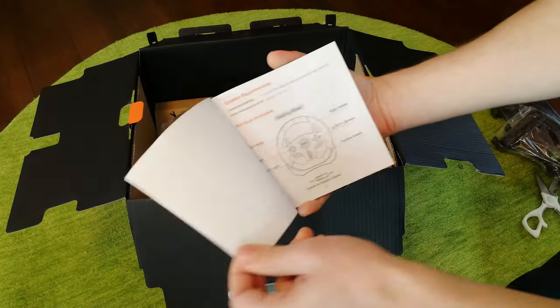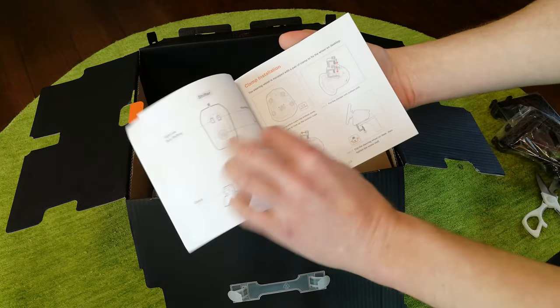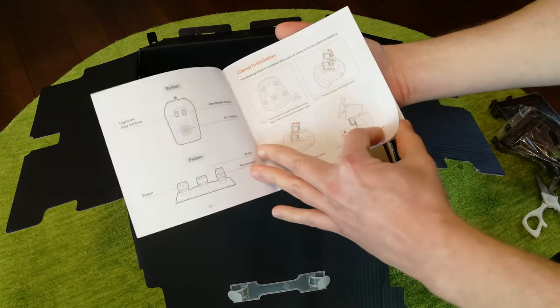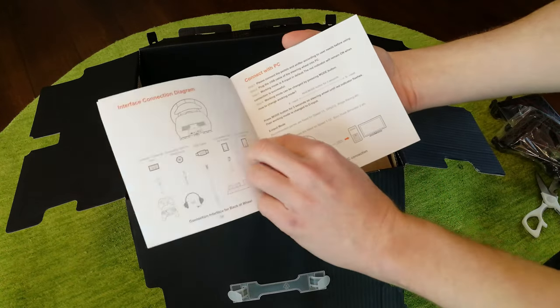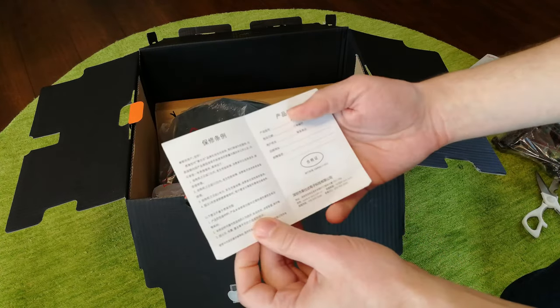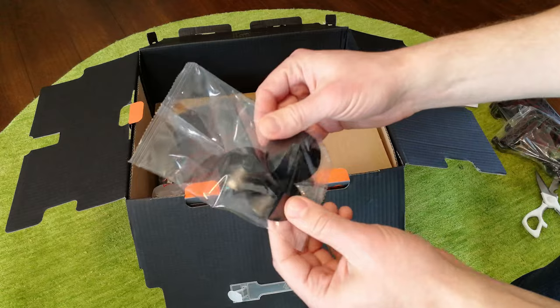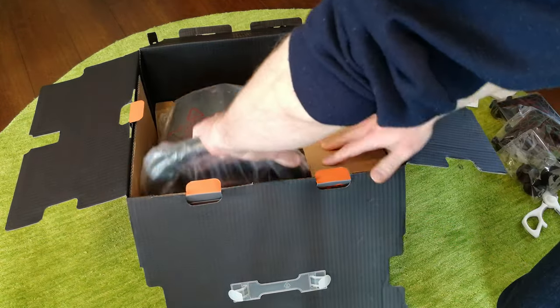The manual comes in English, Chinese, Japanese, and German. It has information on setting up your wheel, changing configuration, things like that. This little warranty card — we don't need. We got three spare suckers, I'll save some for later. And here's the wheel.